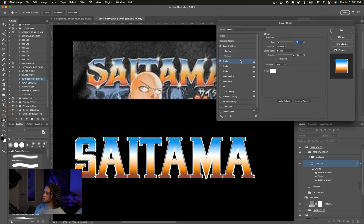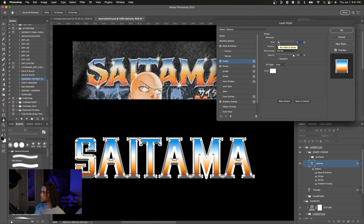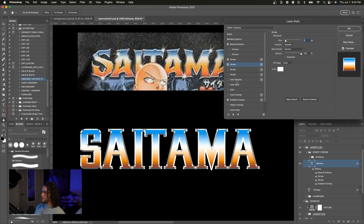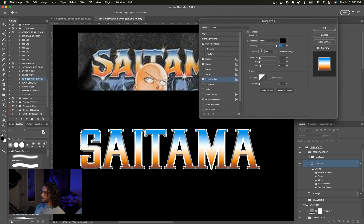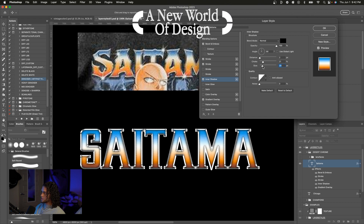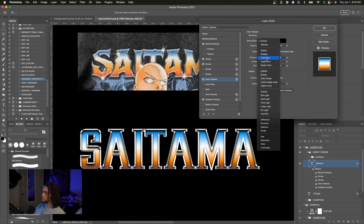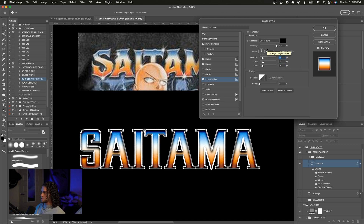Now we're actually going to add another stroke positioned on the inside. It interplays with the bevel and emboss, but I'll bring the size down to around six. We've got this night desert chrome effect going on, but it's still missing something — an inner shadow. I'll click on inner shadow, reset to default, bring the size up for a soft gradient shadow, turn the choke up a bit to harden it, and turn the distance down so it affects mostly the top portion of the text. I'll set the angle to 90, the blending mode to Linear Burn so it interplays with the gradient overlay color, and turn the opacity down to around 40.